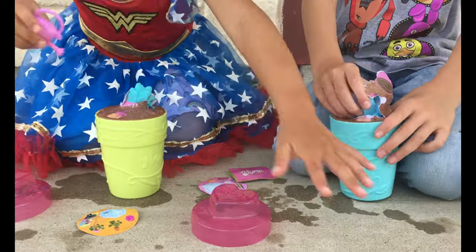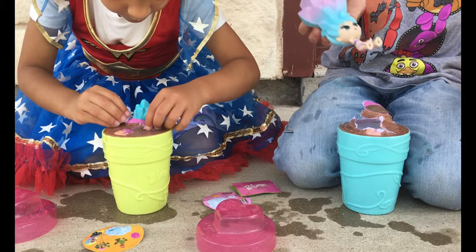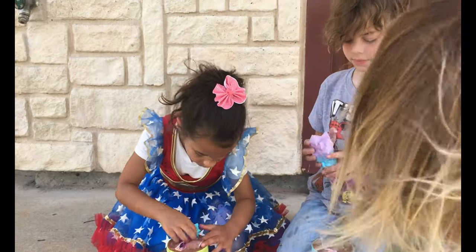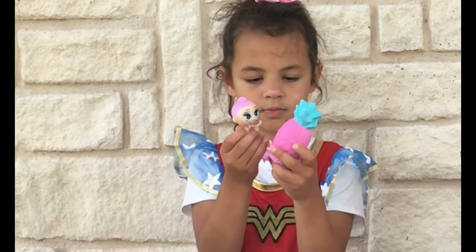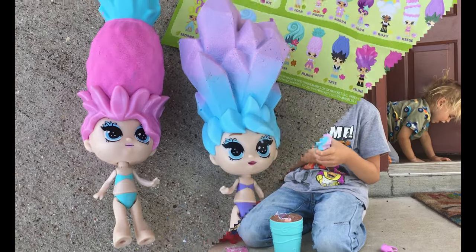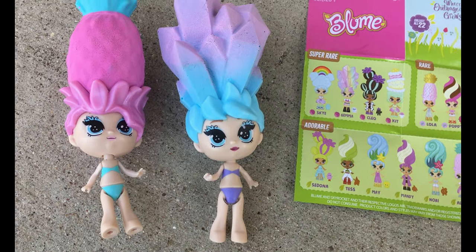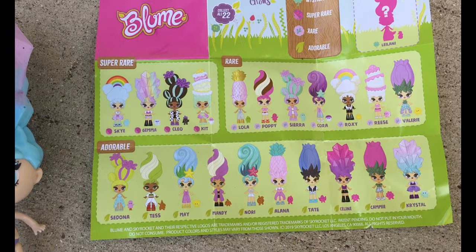Marcy got a different one. I got the one that I wanted. Cole, hold her up, let's see her. For those of you who don't know about this — wait, is this super rare? You can mix and match the hair! So, we got these two. We got Alana — that's Alana — and Crystal.